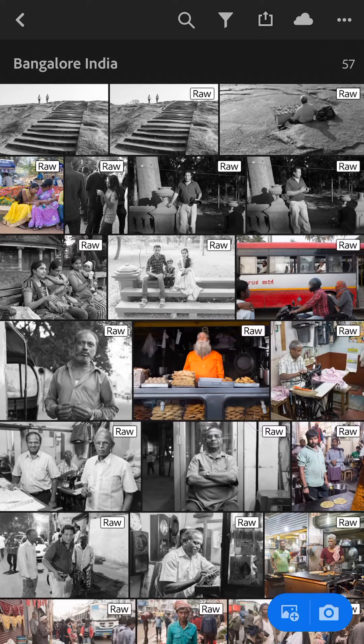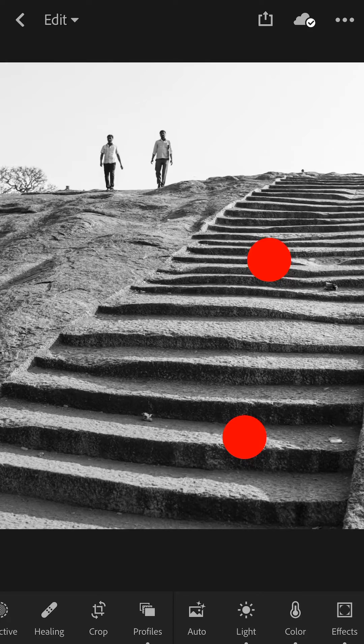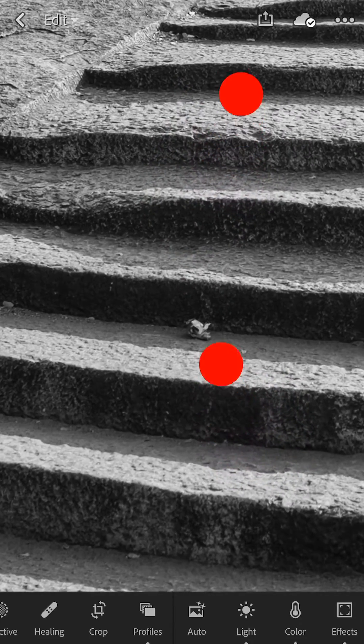If you haven't downloaded or updated Lightroom CC mobile yet, after you do so, pull up your RAW or JPEG image that has the piece of trash on the ground that you want to get rid of. This Bangalore, India photo that I took is visually compelling, but there are a number of pieces of garbage on the ground. I'll get rid of two of the pieces to show you how to do it.